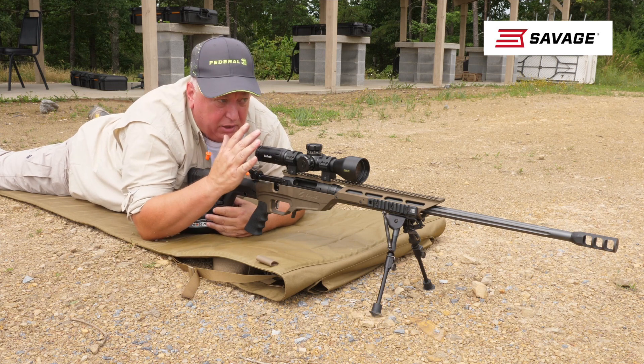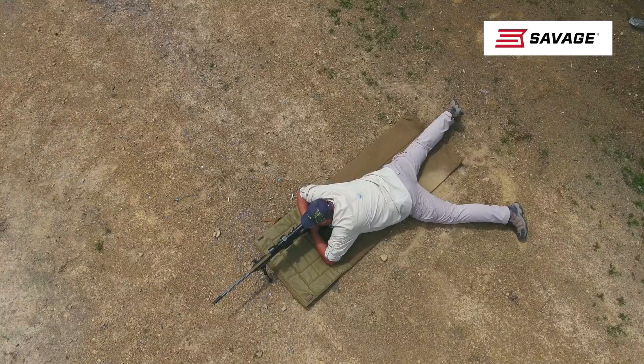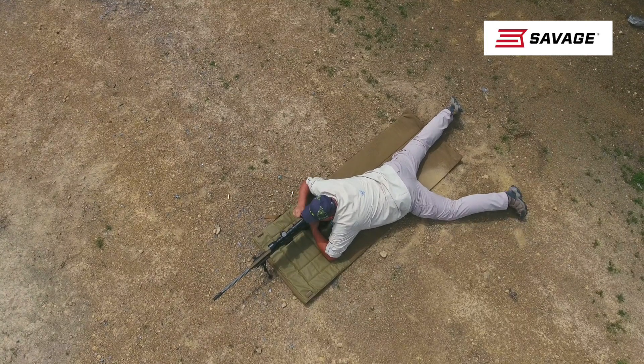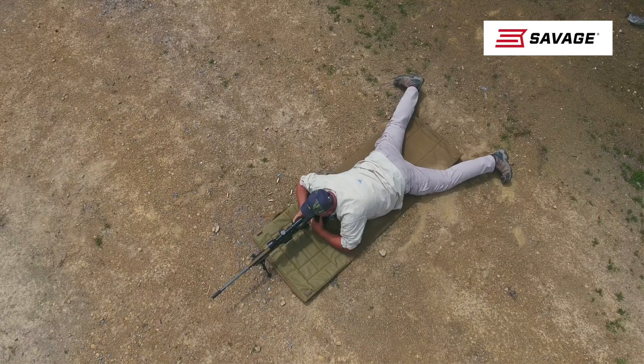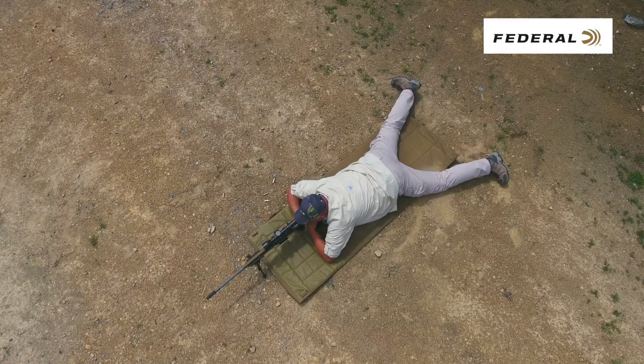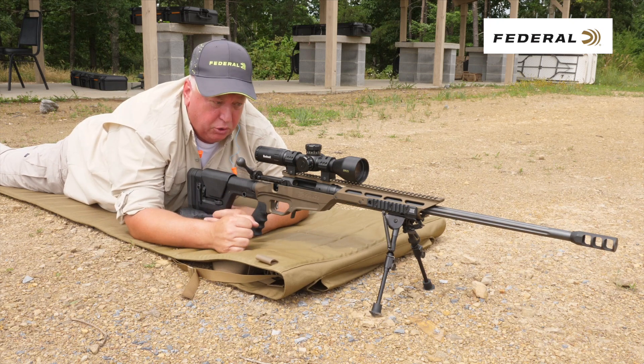You want to get squarely behind the gun for natural point of aim. You'll see some guys off to the side — the gun tends to bounce to the right on a right-handed shooter when they do that. You're better off to be square behind the gun, try to have that recoil coming straight down your right leg for a right-handed shooter.